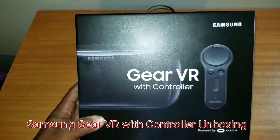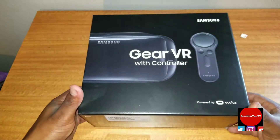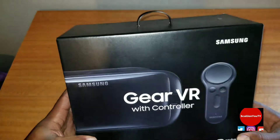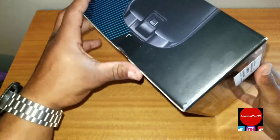Hi, it's Sky on YouTube here, and I'm just going to do a quick unboxing of the Samsung Gear VR with controller that I just got in today in the mail. This is what the box looks like — it's pretty nice, it's pretty cool. So we'll start opening it.